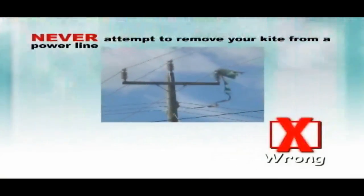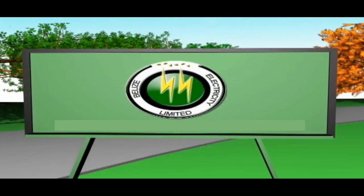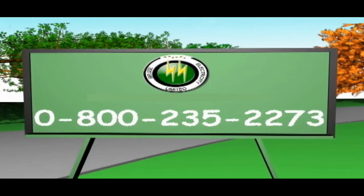Never attempt to remove your kite from a power line. Always call BEL at 0800-235-2273 if your kite gets caught in a power line.